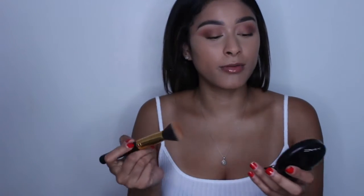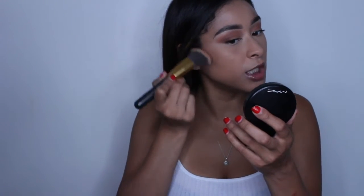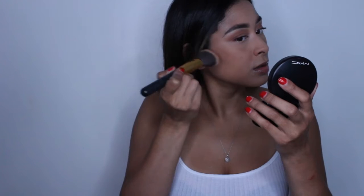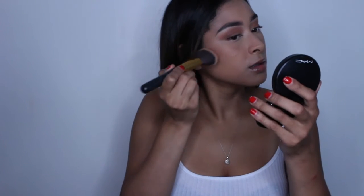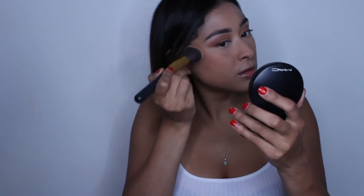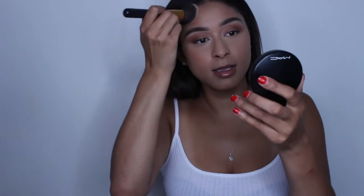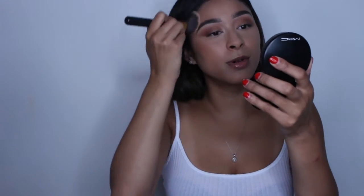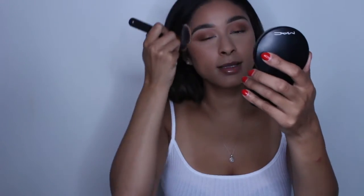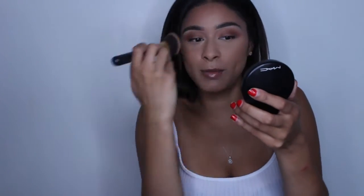I have this MAC Give Me Sun bronzer and I'm taking this BH 114 brush, tapping off the excess, then following my cheekbones and tapping the product into the skin. I try to push it in before I swipe. I take this all over my forehead as well. Bronzer is just bringing back color into the skin because we were looking pretty flat with the foundation and concealer — when we place this on, we're just adding another dimension to the face.